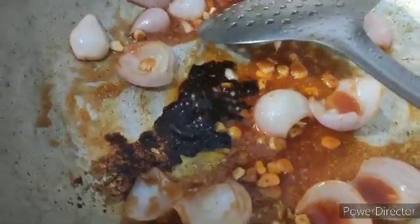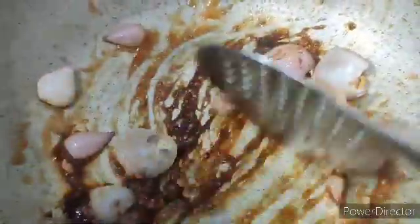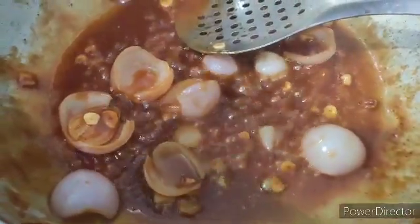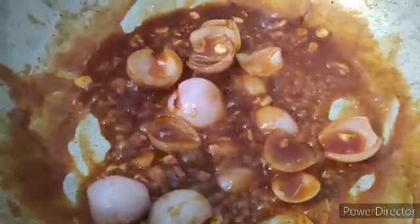Now we're going to mix this. At this stage I am going to add water. Now into this sauce I am going to add salt and red chili powder — I usually do this to make it a little spicy. Give it a stir. The sauce is now bubbling and we're going to add our prawns.